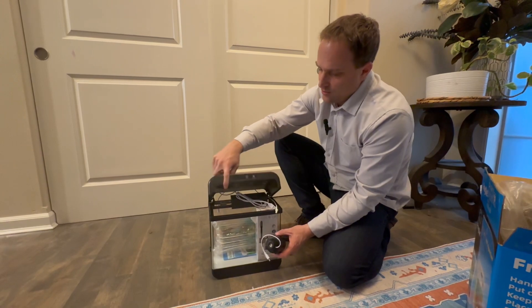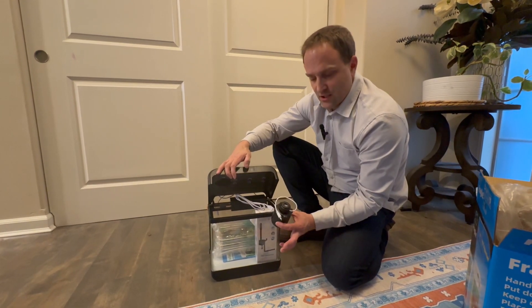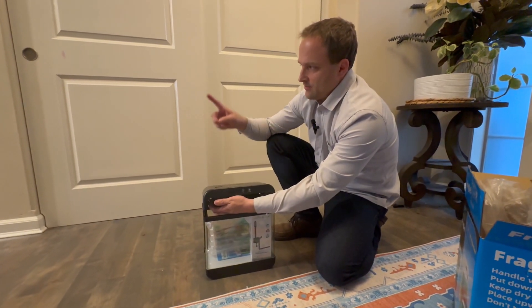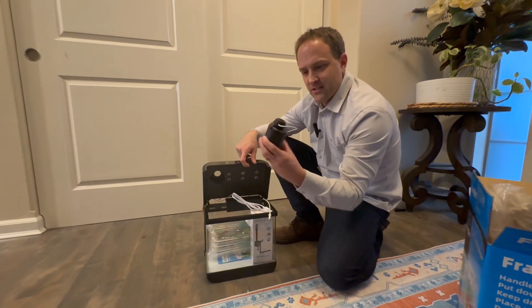Here is our aquarium — you can see the LED light here, and we can change the color of the lights. It also comes with this humidifier that you can attach right through the bottom, and you can humidify with essential oils or water from the fish tank. Just a neat added feature.